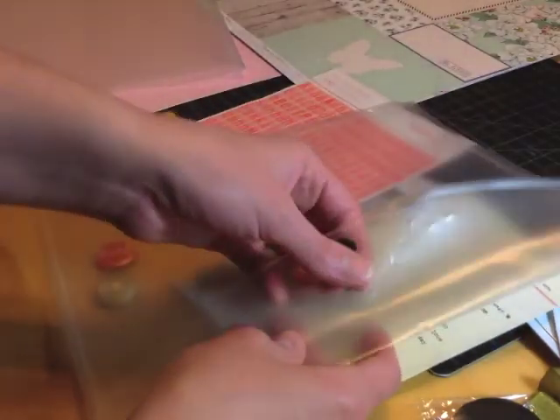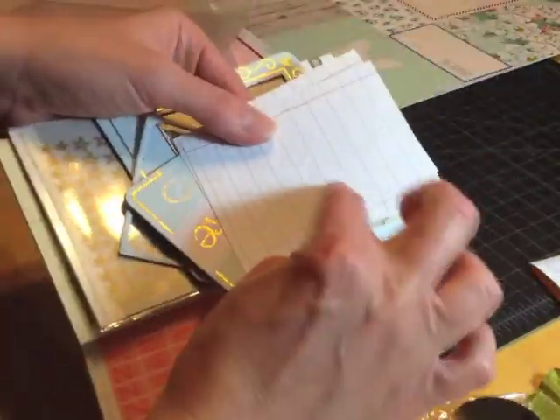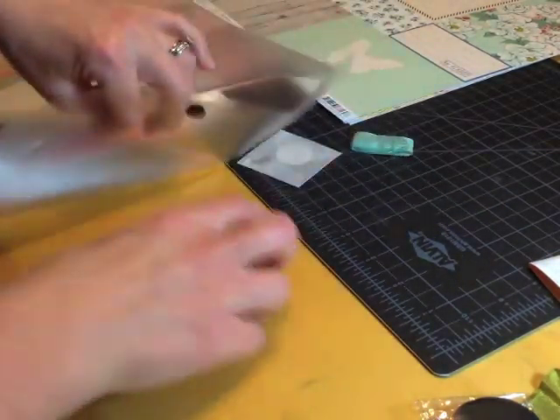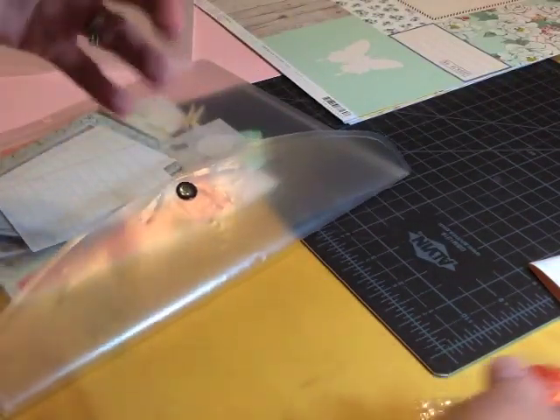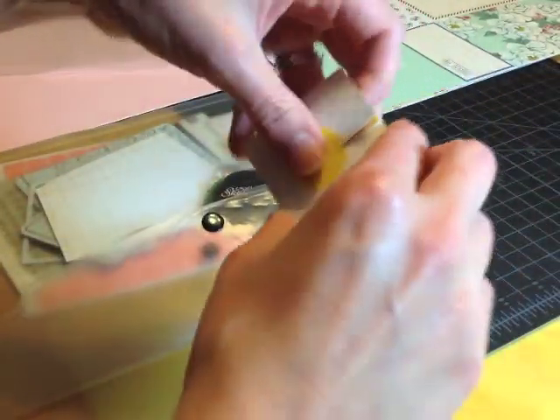I have this 8½ by 11 pocket and this is where I store my supplies throughout the month. I left the rub-ons in their packaging just in case they got stuck to something else. I keep even the little advertisement inserts in here so I can use the journaling cards. I put all of the embellishments in this 8½ by 11 envelope, including the stamp.